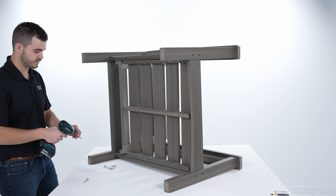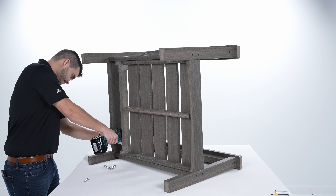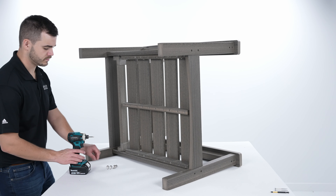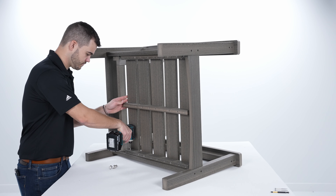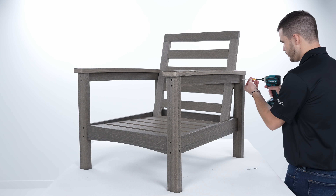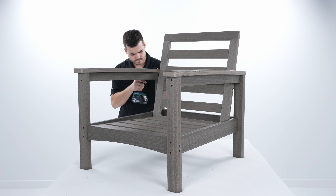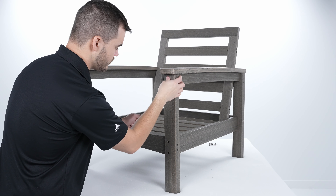Rotate the chair. Fasten the back to the arm and leg assembly using 1-3/4 inch lag screws. Fasten the seat and left arm and leg assembly using 4 1-3/4 inch bugle head screws. Rotate the chair to its upright position. Fasten the arm assembly to the back using 2-1/2 inch bugle head screws; repeat on the other side. Finally, place the poly plugs into all of the holes.